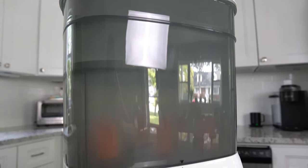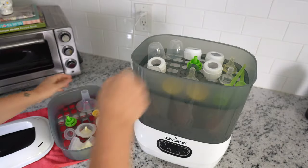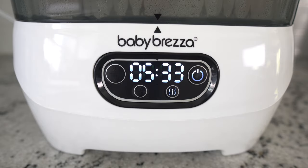And there you have it — the Baby Brezza One Step Sterilizer Dryer Advance. For around $130, you can get your baby stuff squeaky clean and dry while saving some time, energy, and counter space. Hope this helps.